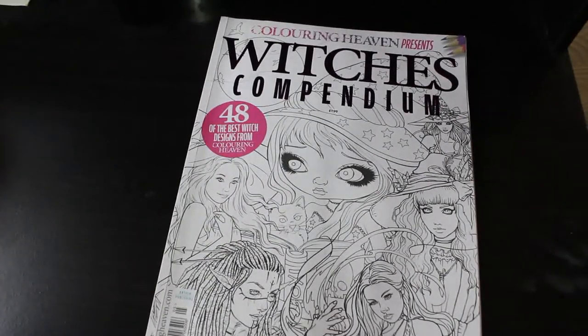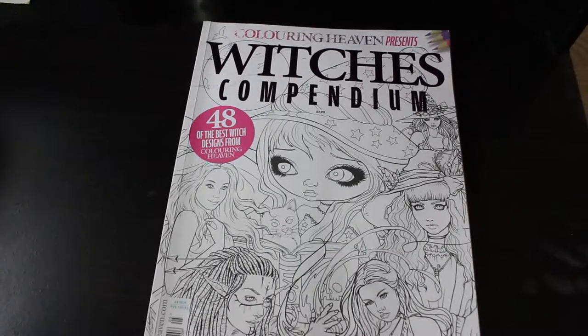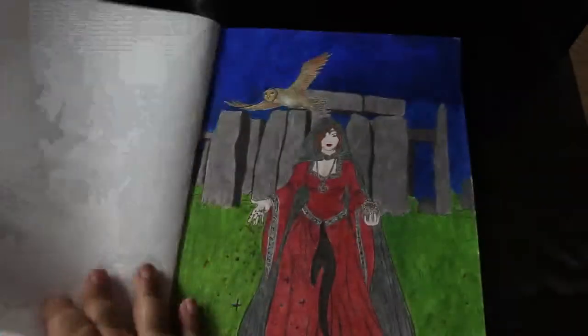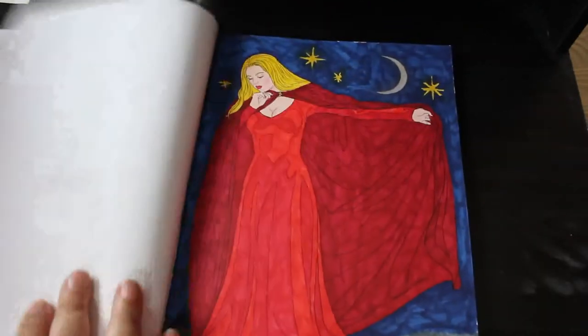Hi everyone, it's Andrea and welcome back to the channel. We are on Part Five of my complete coloring book collection. We've had the books we haven't colored in — there were two of those — we've done the WHIPS PDFs and the complete pages, and the Jade Summer completed pages as well. Part Five is going to be Colour in Heaven, and depending on what time it is when I finish, we might move on to another set.